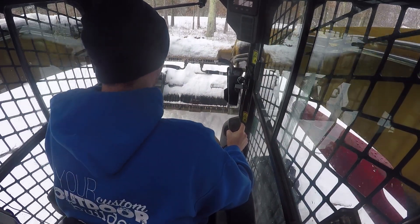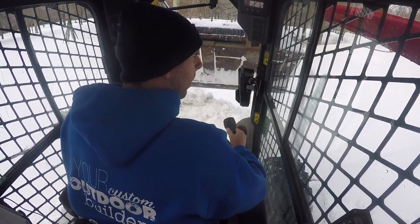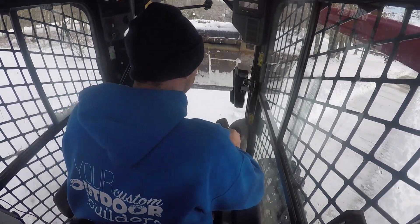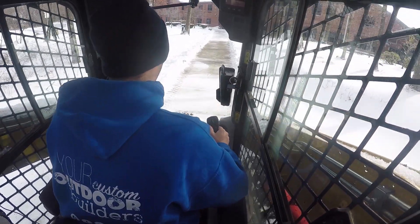I am able to push a lot of my snow into the parking lot, and then the loader comes and takes it. So pretty easy going.